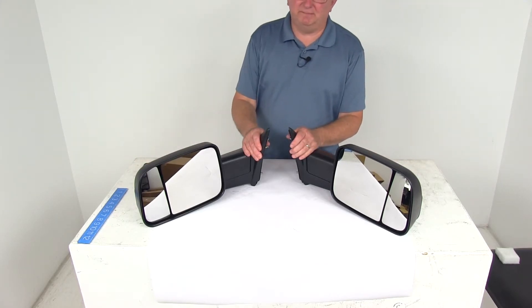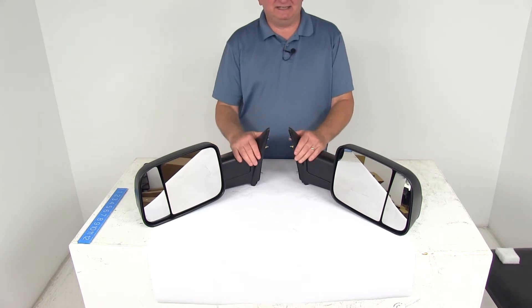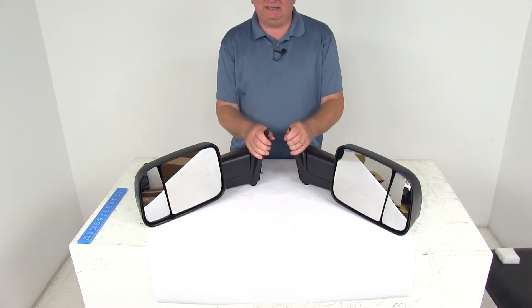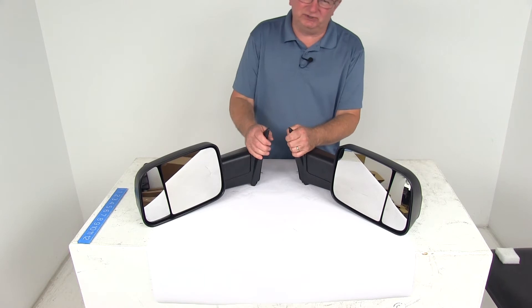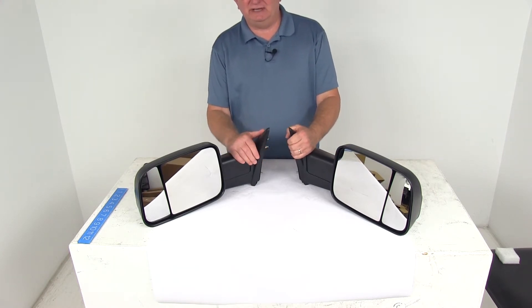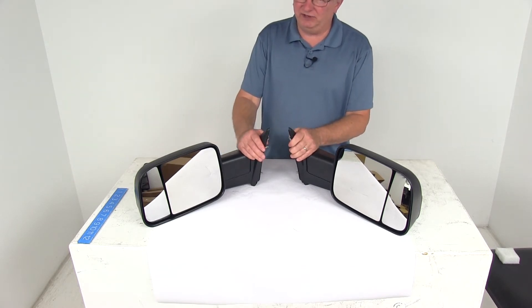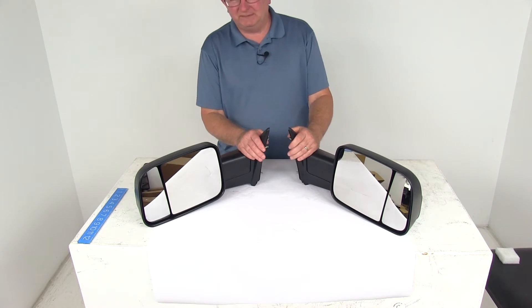Today we're going to take a look at the K-Source custom manual driver and passenger side flip-out towing mirrors. This is a custom fit part. They are designed to fit the 2009 to 2013 Dodge Ram and Ram 1500 pickups with manual mirrors, and the 2010 to 2012 Dodge Ram 2500 and 3500 trucks with the manual mirror.